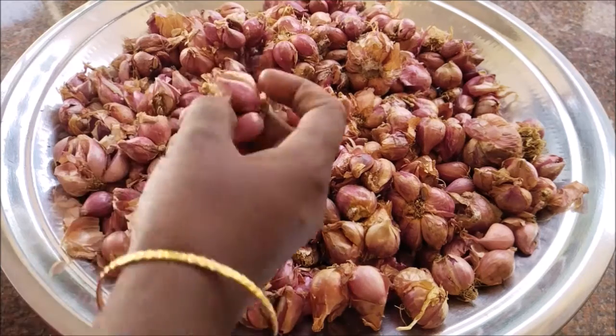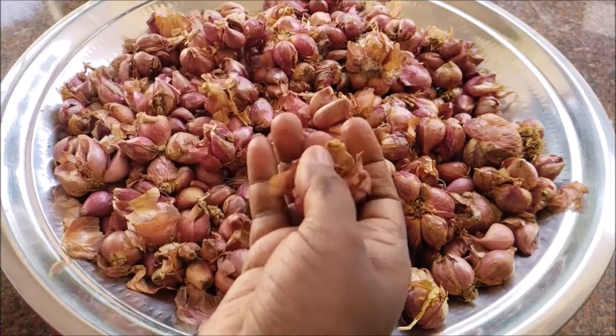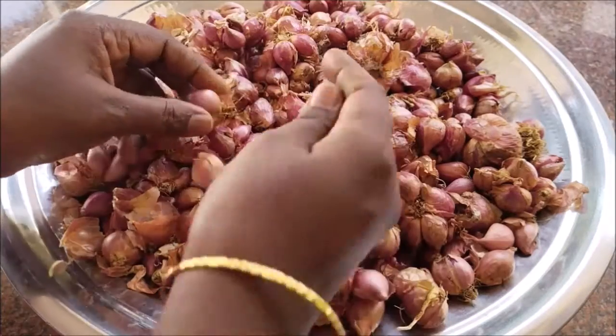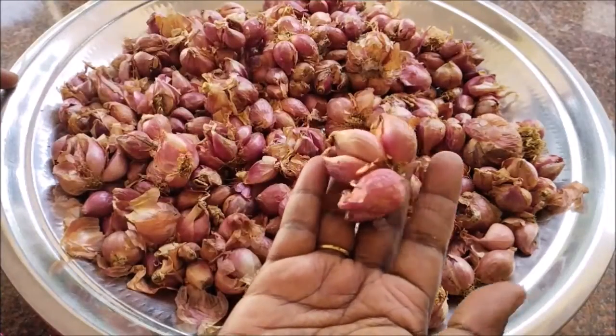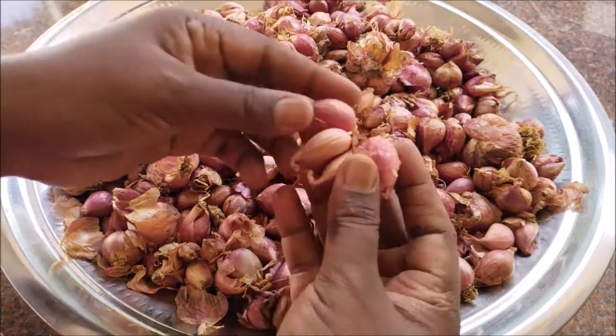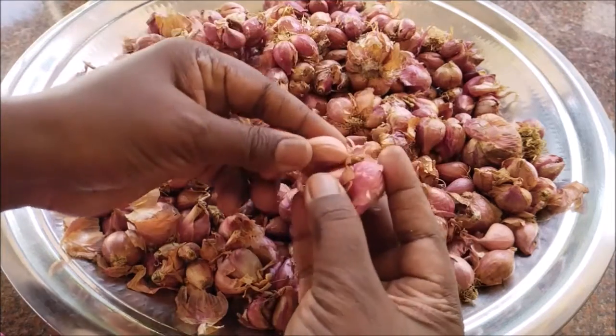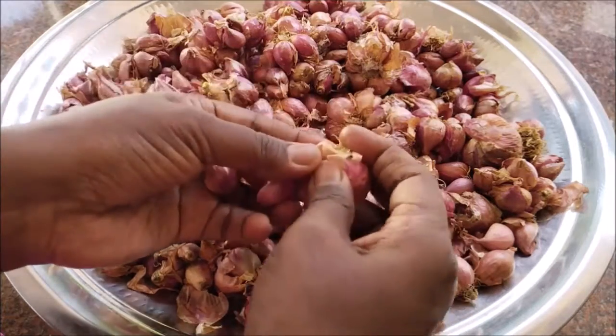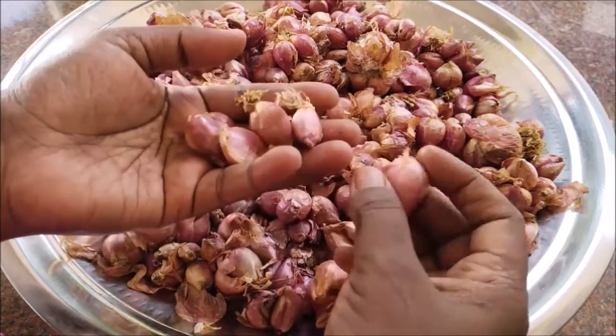So, we have to cook the dish in the pan. We will cook the dish as well as the pan. When it comes to the pan, we will cook the dish.